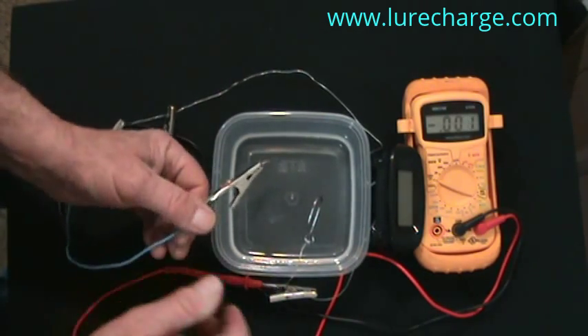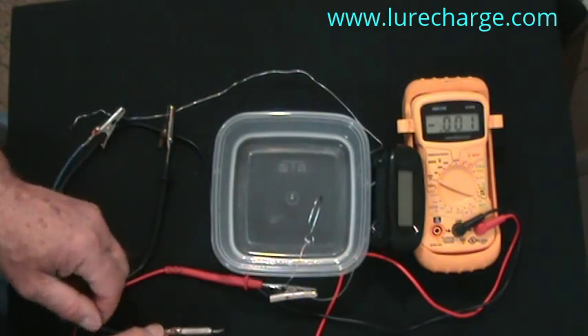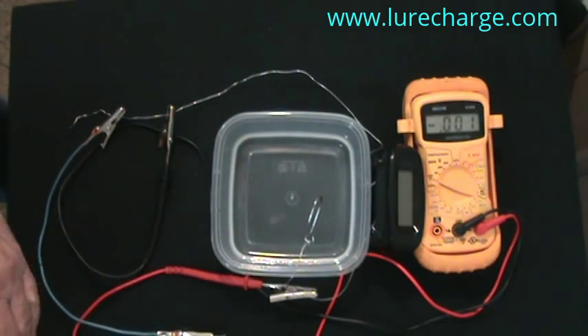As far as the high voltage that you saw on the meter, I don't normally try to attain that for fish. Usually 0.8 to around 1 volt is where I try to tune my lures.